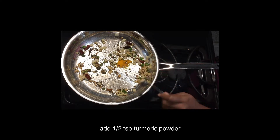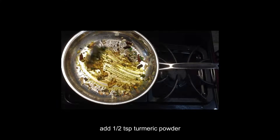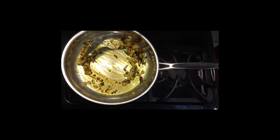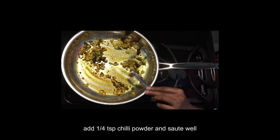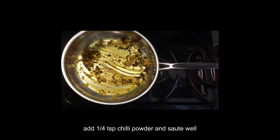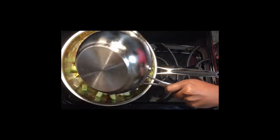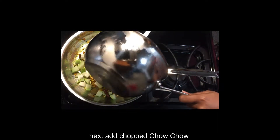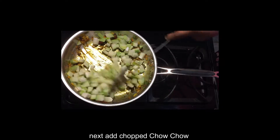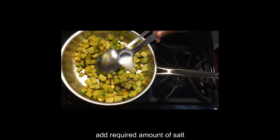Now we will add half teaspoon of oil. You can avoid this step. Now you can add a piece of the dough. We have to finish the solution.